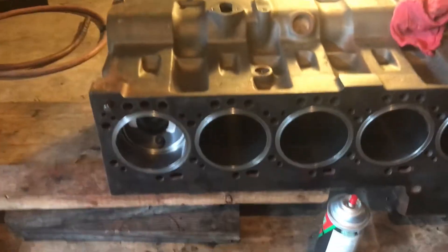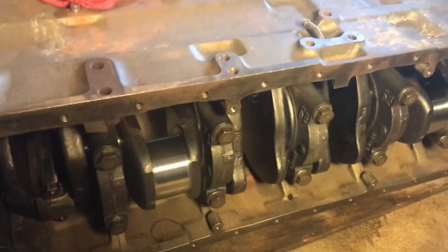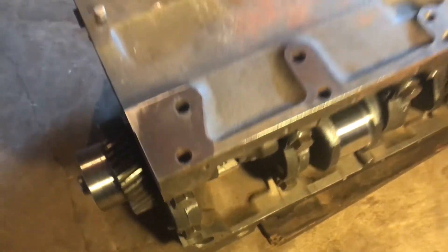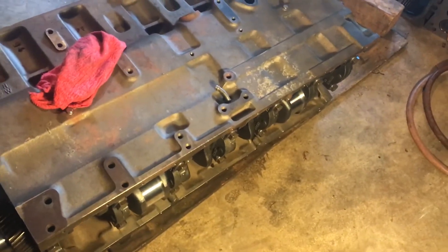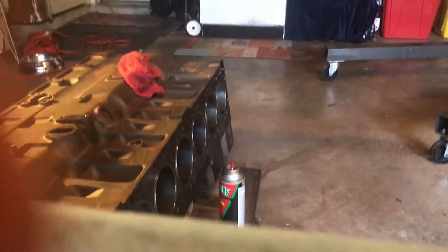Got one and six in already. Of course, you're in tight dead center, so I'm close to it. Just going with two and five, so I can tell if it goes smoothly or not. Put it up against the crankshaft here.